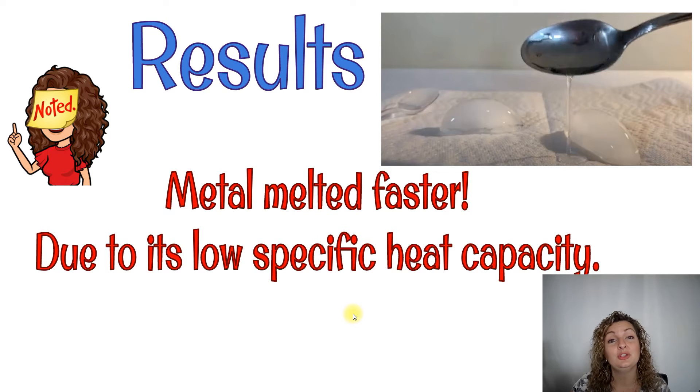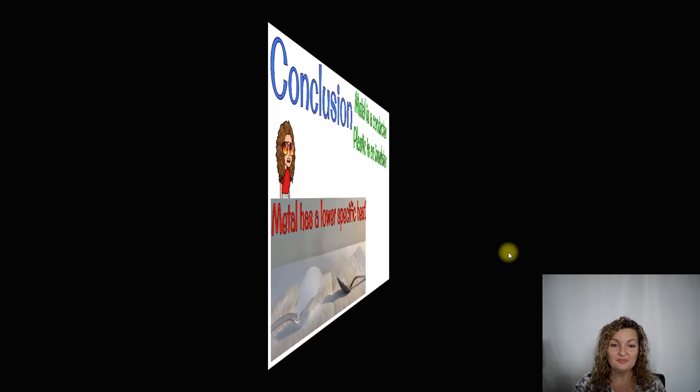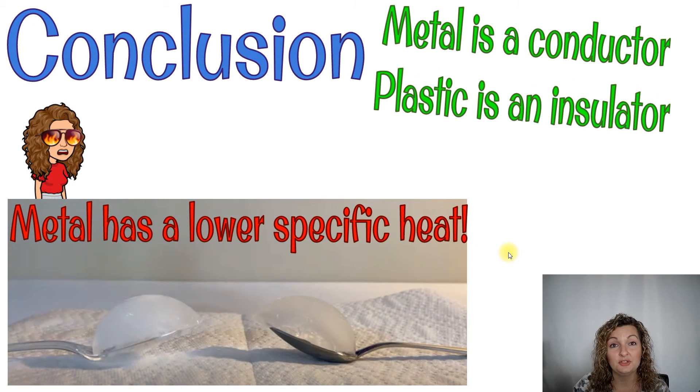This is because metal has a very low specific heat. So let's talk about the science of this experiment from start to finish. The first thing we need to do for our conclusion is talk about the heat transfer basics — heat always transfers from a warmer to a cooler object. In this case, the warmer objects were our spoons and the cooler object was our ice cube, so heat was being transferred from our spoons to our ice cubes. Metal does have a lower specific heat, and this is due to metal being a good conductor and plastic being a good insulator — they're almost opposites when it comes to heat transfer.